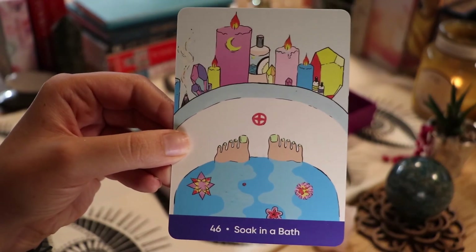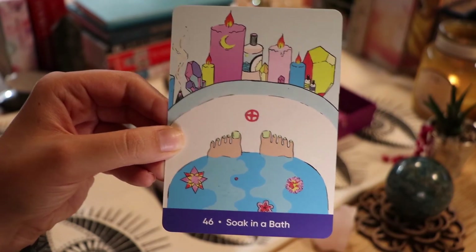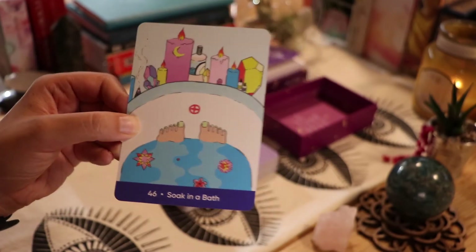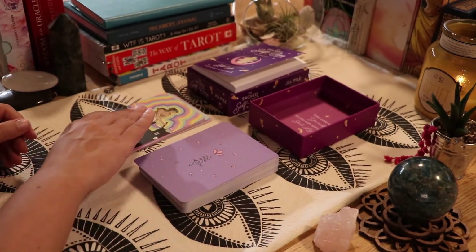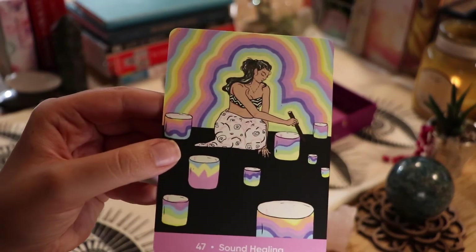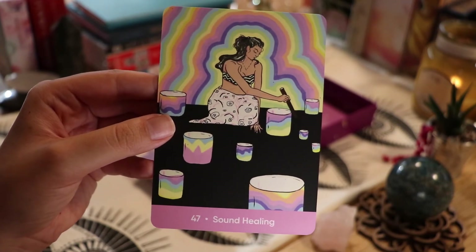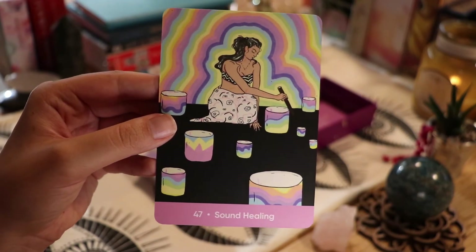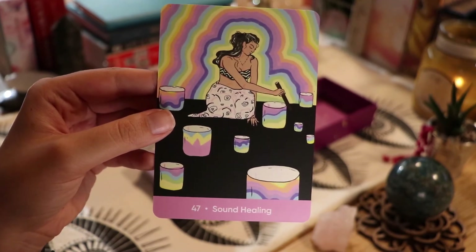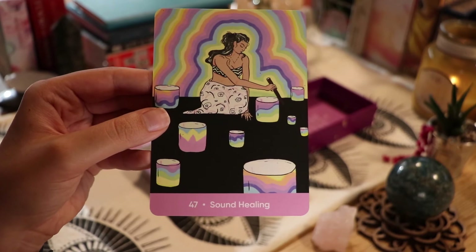'Soak in a Bath' — you ever see those Instagram accounts with the most gorgeous bath setup with candles and florals? It's insane how these people have their bathrooms set up. Then 'Sound Healing' — this card reminds me so much of my friend Jessie. She's a yoga instructor who also does sound healing, and it just reminds me so much of her. I love her and miss her so much.